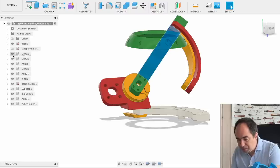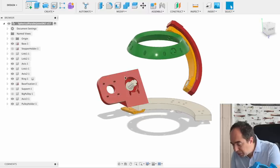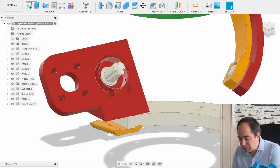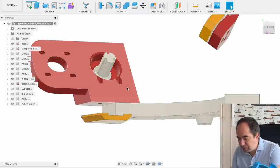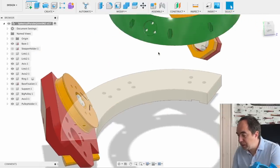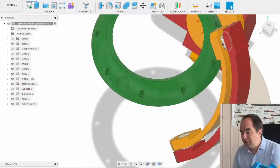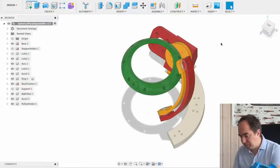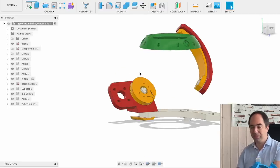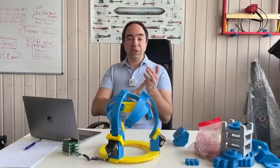Let me remove the pulley so you can see how it's made. Over here there is this part, there is this axis which is going to be fixed to this part, and on this axis we're going to put the pulley. I'm going to use exactly the same 15 by 21 by 4 mm bearings as used elsewhere in the design. I tried to add this additional reduction stage as cheaply as possible.